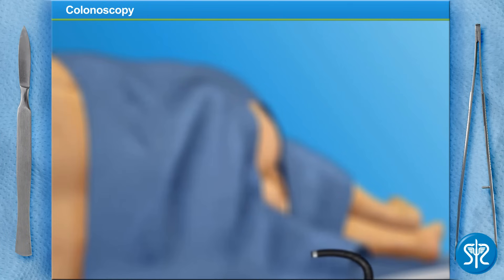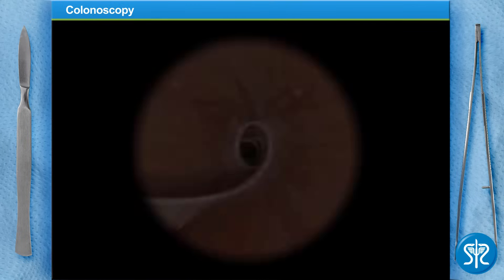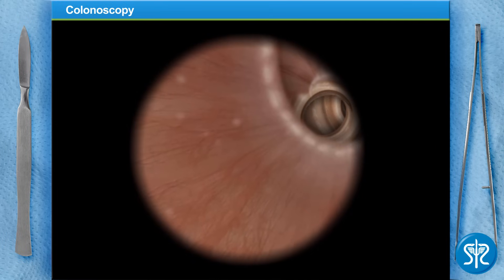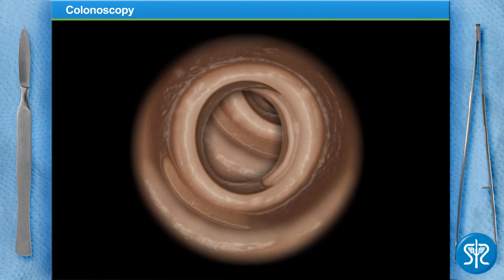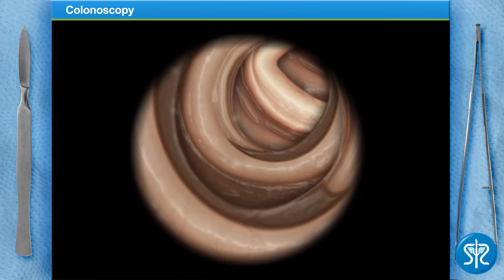Carefully insert the scope into the patient's anus and slowly move it into the colon — we can watch the camera's output on the monitor. We're into the rectum now, nothing so far. Let's move on into the sigmoid colon — slow and steady. Descending colon is next. Now is a good time to remind our patient to breathe slowly through her mouth as we do the exam.